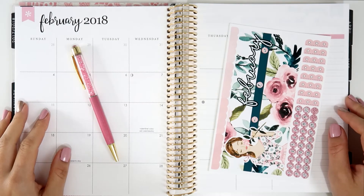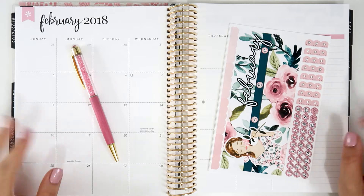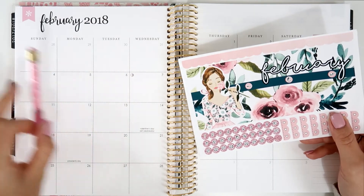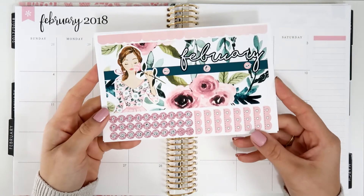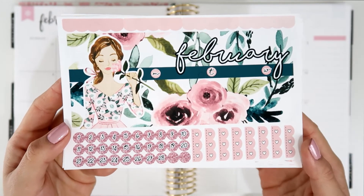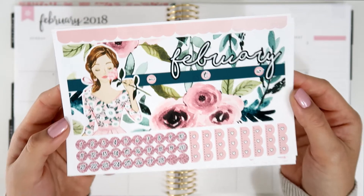Hi guys! Welcome back to my channel. For this video I'm going to be filming the February monthly spread. Since I got this kit I am so obsessed and I can't wait to start putting everything together because this kit is absolutely gorgeous. I showed you this in an unboxing or planner haul that I did last week — it's beautiful and this is from Tickle Pink Planning.